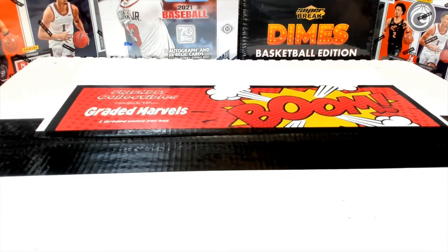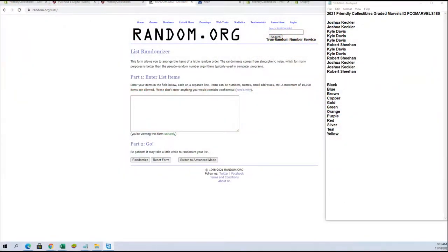All right guys, this is gonna be it. This is Friendly Collectibles graded marbles, number 180. Let's return to break — here we go, guys. We got Josh K and Robert S. Josh K, you guys are in from the fill that was done earlier. Let's make sure we got 12: two, four, six, eight, ten, and twelve. All right, good luck guys — make sure I'm not going crazy.